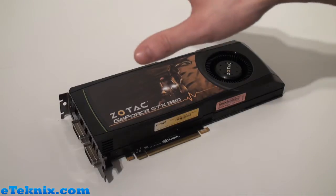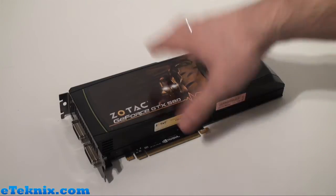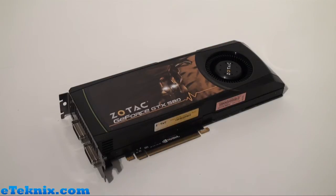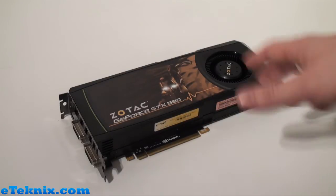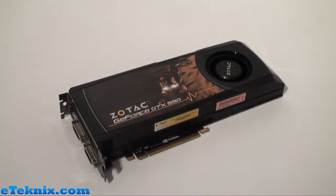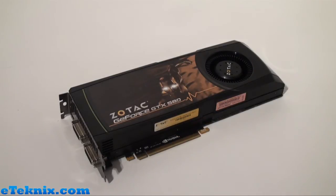In our older reviews, we would sit here showing you a graphics card like this and talking through all of the specifications, but now we've done things a little bit differently. If you want to find out the full specs on this card, head over to etechnics.com where there is a full written review. This video is just really to show you what the card looks like. To be honest, there are a few features we need to let you know about this card that other cards on the market may not have.